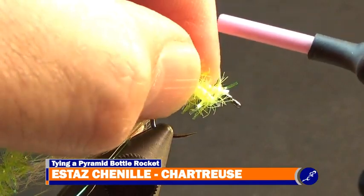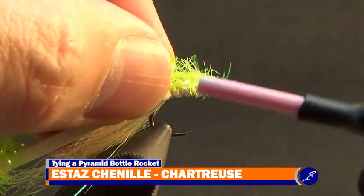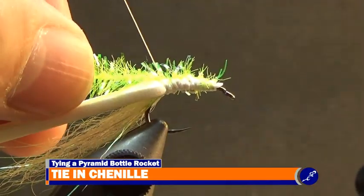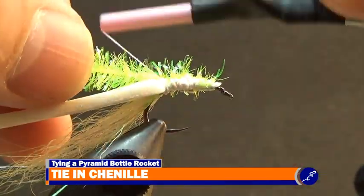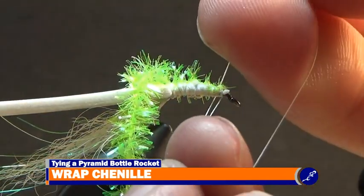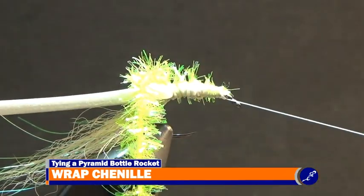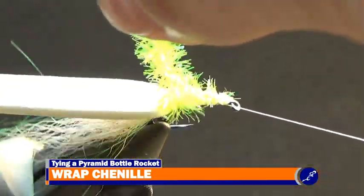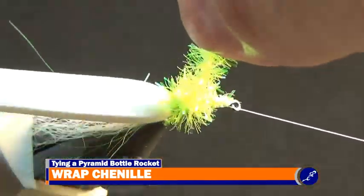Tie in a strand of medium chartreuse cactus chenille to the top of the foam. Secure the strand to the foam with thread until the thread reaches the bend of the hook, then wrap the thread back to the front of the fly. Because I am using a rotary vise, I'll throw a half hitch of thread onto the shank, place the bobbin in the bobbin cradle, and rotate the fly with my material hand as I guide the chenille up the shank with my other hand.